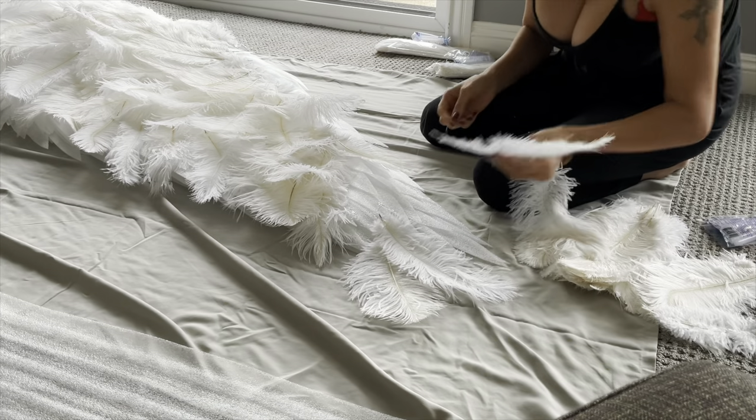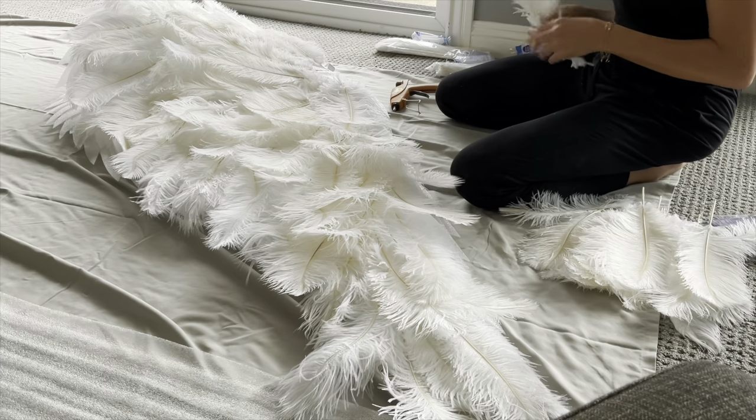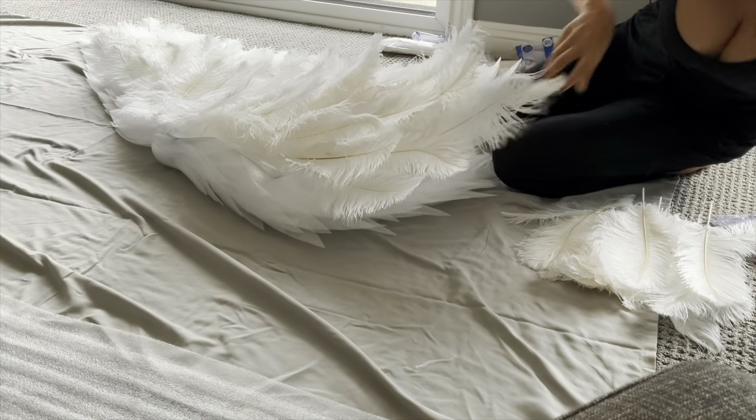I'm showing you in this video how I did it and how it increased the length of the wings from 5 to 6 feet.